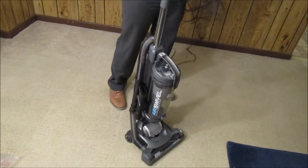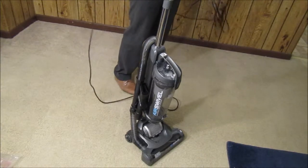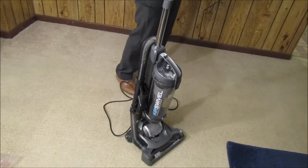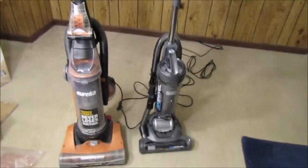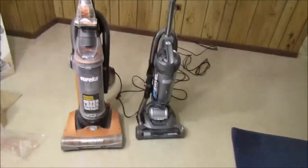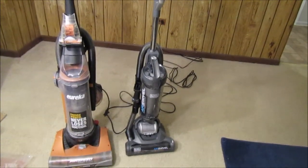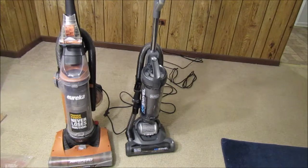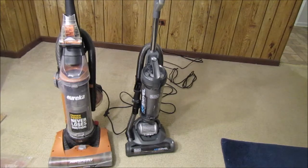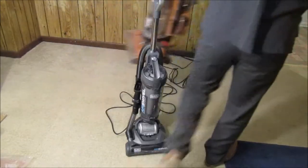One thing I noticed already is that compared to one of your older vacuums — I'll show you a comparison here really quick. So comparing these two, you can see the size of the Black & Decker — it's a lot smaller, easier to manage, and it has a lot more functionality. It's got the swivel, and we're going to see how much better this one is. This one is burned out, and that's why we got the new one.